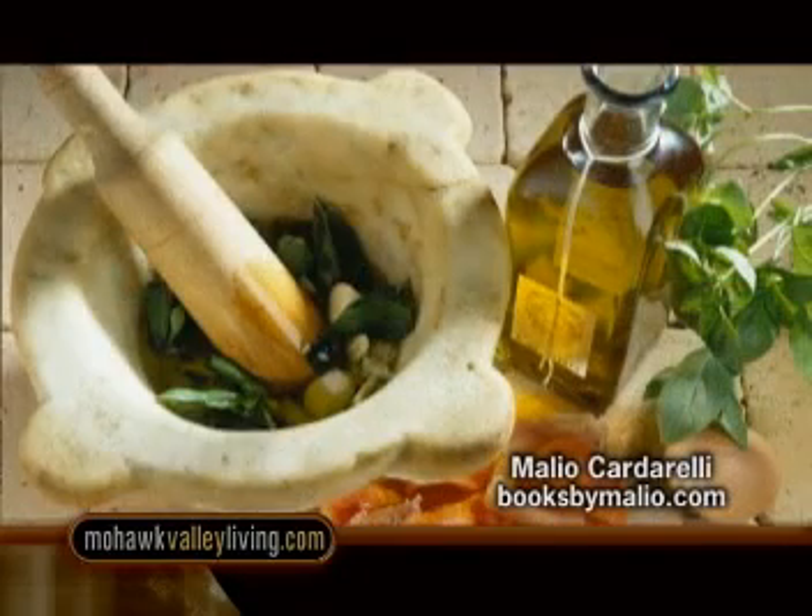The traditional way of making salsa de pesto — pesto sauce — is with a mortar and pestle, and that took hours and hours to do. Today we have the convenience of a blender. So today we're going to make our pesto sauce, which is made with basil, with our blender. And we're going to pick the basil fresh from the garden.